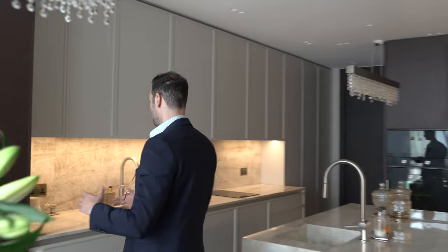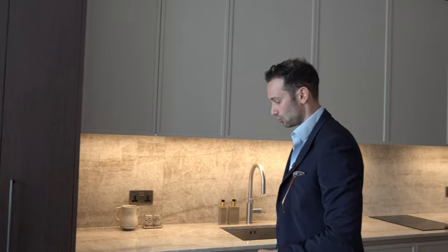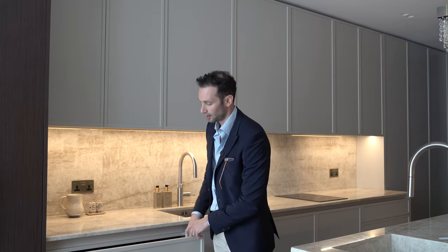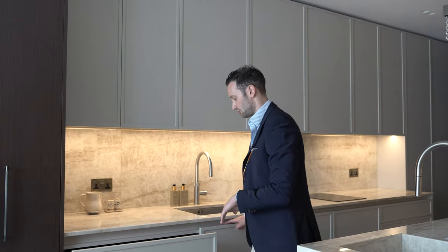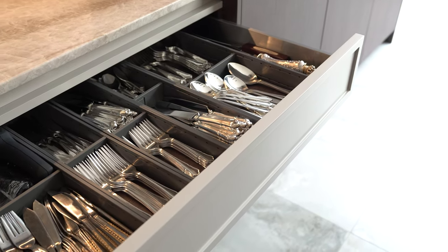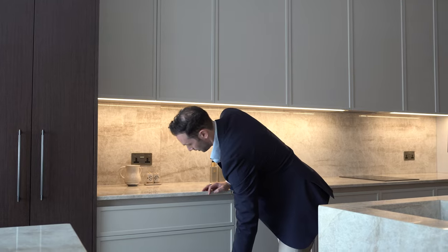Coming around onto the main wet run of kitchen, we've got lovely drawers with our Marylebone door — a thin frame shaker door painted in a lovely stone grey colour with a matching finger pull trim running through. This is internally divided for cutlery, then there's a secondary drawer below for plates, and underneath for Tupperware.